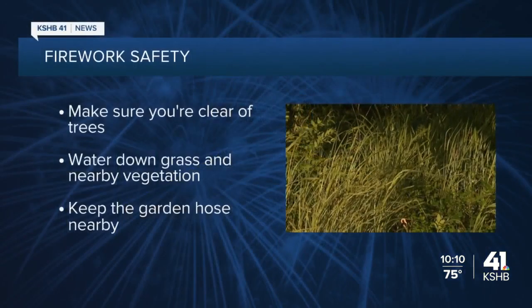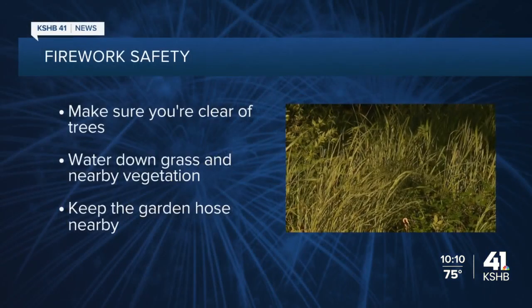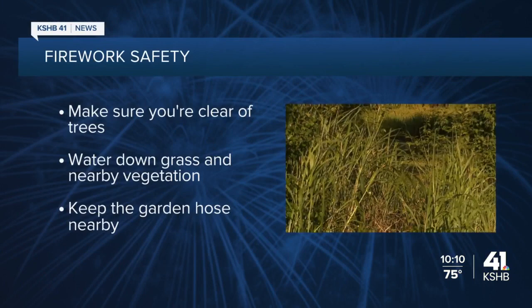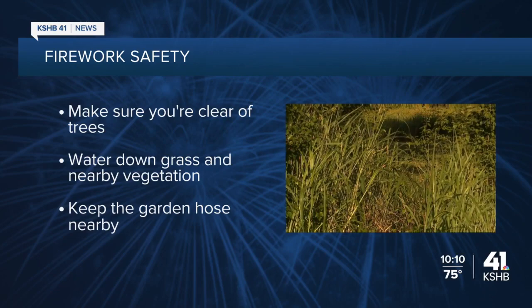A hot start to the holiday weekend and it's been dry too. That's something local firefighters want you to keep in mind when shooting off those fireworks. The best advice: make sure you're clear of trees and water down the grass and vegetation near you. You'll also want to keep that garden hose close by and be mindful of where you're throwing away those remnants.